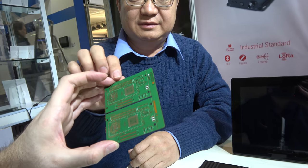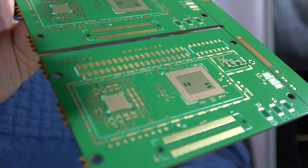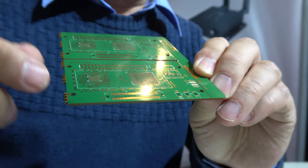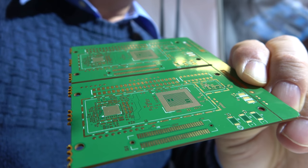They also have a Snapdragon 820 solution that was just freshly baked and not finished yet — a smaller size board maintaining the 96Boards form factor. Qualcomm announced the 820 here, it's slowly becoming available, and the N20E variant has longevity support for several years. Geniatek is firmly committed to the embedded market.